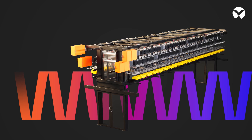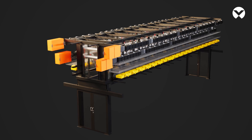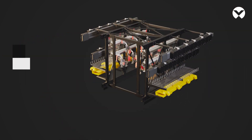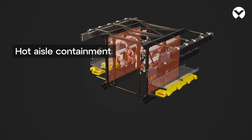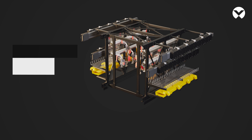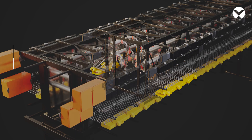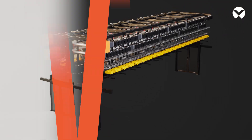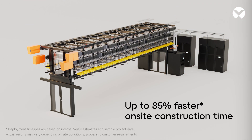Vertiv Smart Run is our prefabricated white space module that significantly cuts fit-out time, accelerating time to token. Prefabrication addresses skilled labor shortages and site complexity, enabling faster, more reliable deployments.